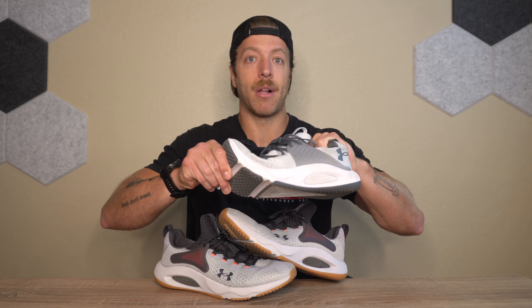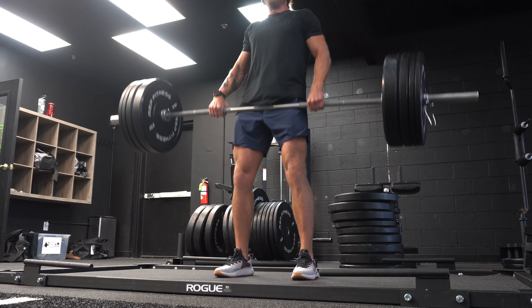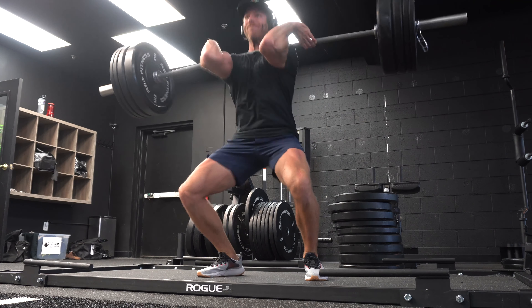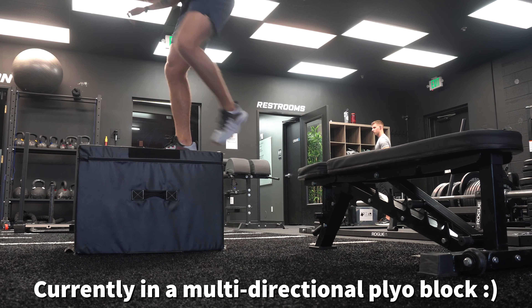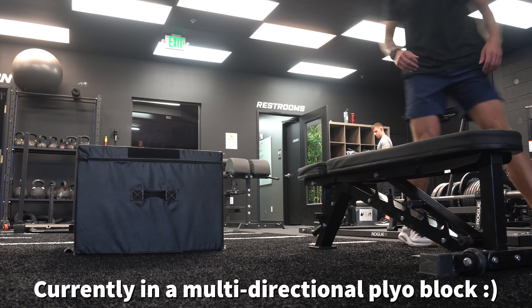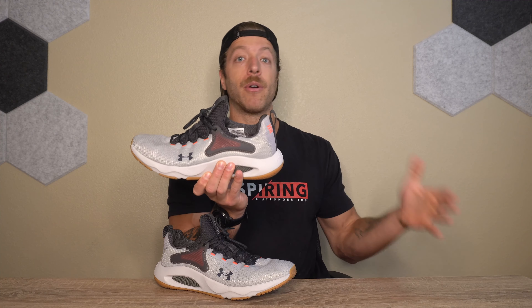The Hover midsole in this shoe gives you a nice level of spring and pop. The midsole has two components: Hover Tech and an EVA foam that's a little bit more stable in nature. I think the blend of these two feeds really well into those training contexts. This model also works for short runs and light lifting, making it a pretty good versatile training shoe.